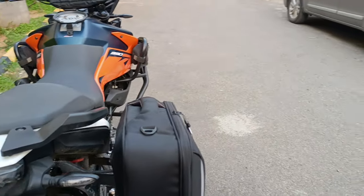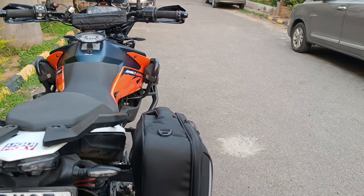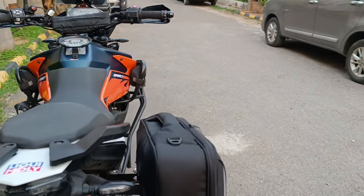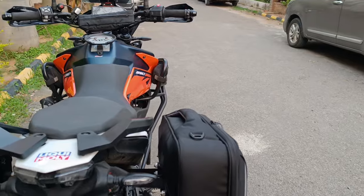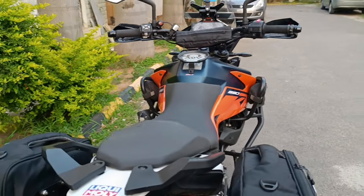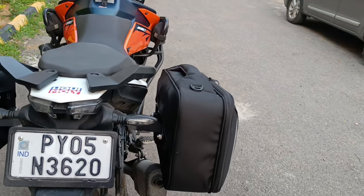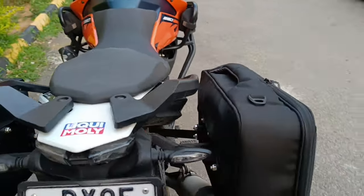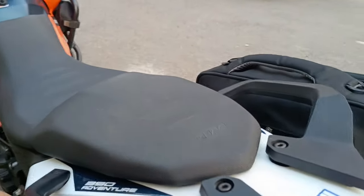We'll need to see the efficiency of the velcro over a period of time, but the good part about buying from Viatera is they not only manufacture and sell their products but also repair them at a very nominal cost. So I'm not too worried about the velcro, and yes, definitely a zero-displacement bag.